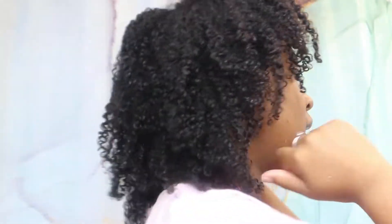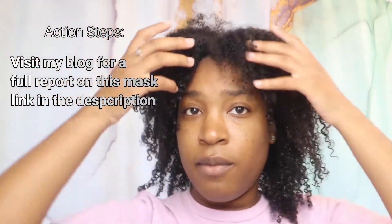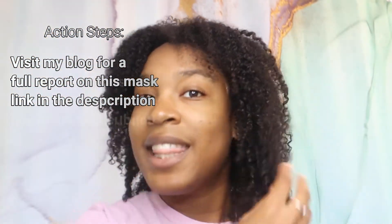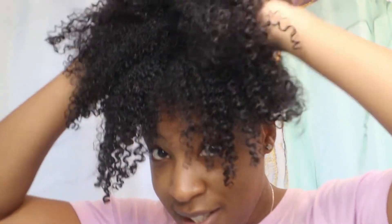I'm pleased with the mask. Now I'm about to go ahead and shampoo and condition my hair, and this is where this video ends. Hit the like button for more, comment down below if you have any questions — see y'all later!